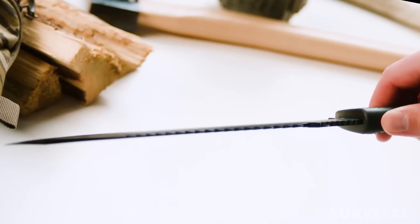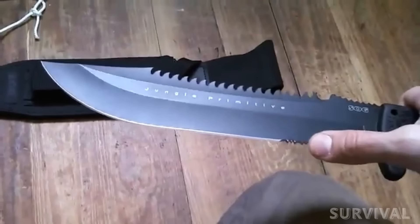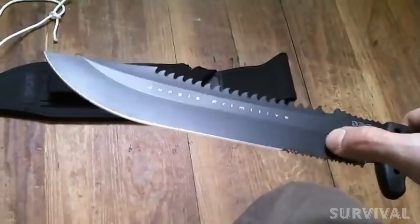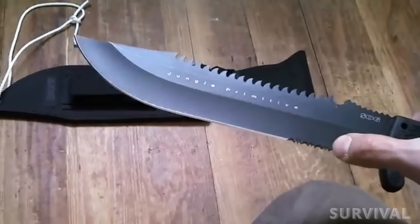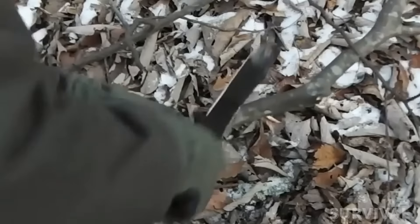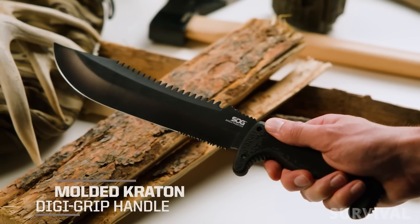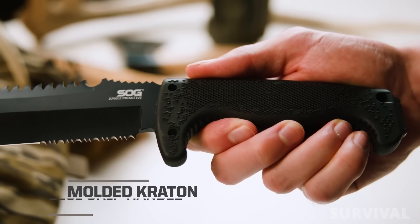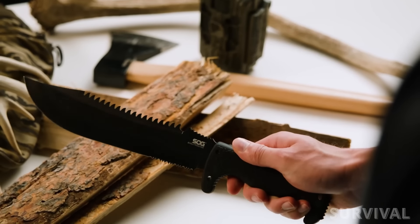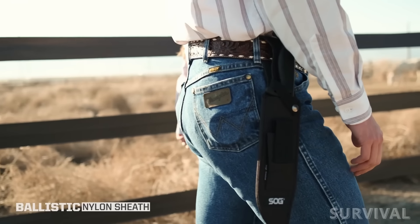Some people hate serrations, some people love them — this knife has them. The serrations on this knife are a little deeper and more aggressive than most, and they cut cordage and rope with ease. Moreover, the sawback allows you to chop hefty branches and wood. The Krayton handle is extremely comfortable and helps you resist hot spots, blisters, and sore hands after a day of chopping.